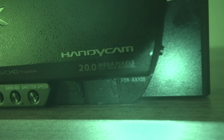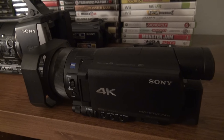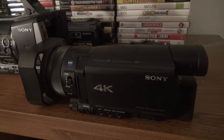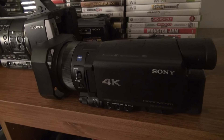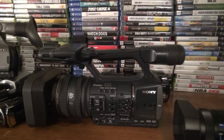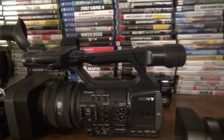The AX100 has a one-inch sensor — it's my best video camera for 4K. It shoots at 100 megabits a second, which is a lot for 4K. The AX1 is the professional version but actually has a smaller sensor than this one, and bigger sensors are better.